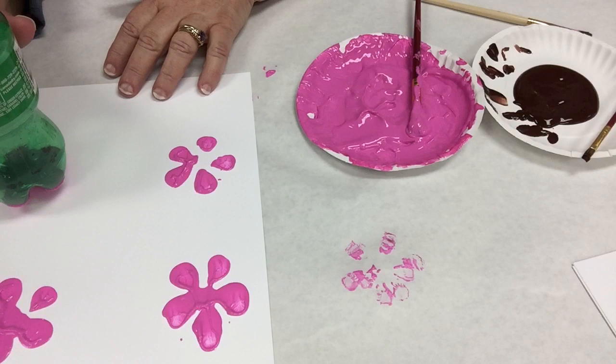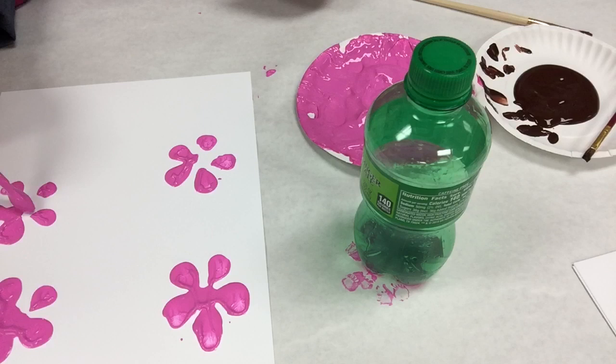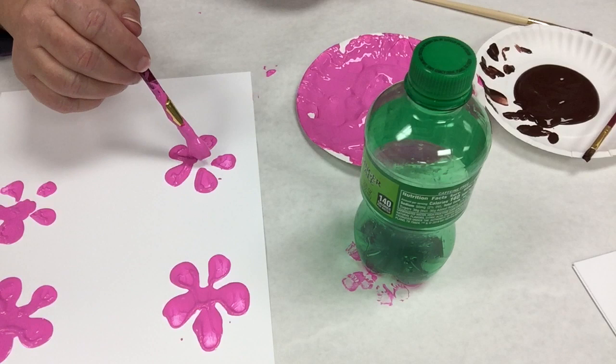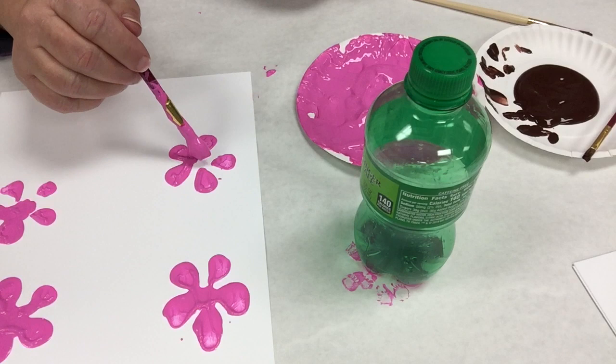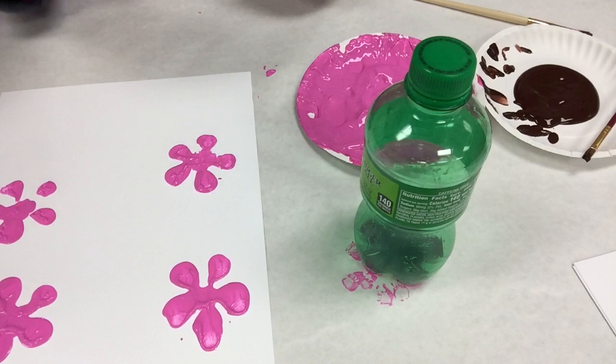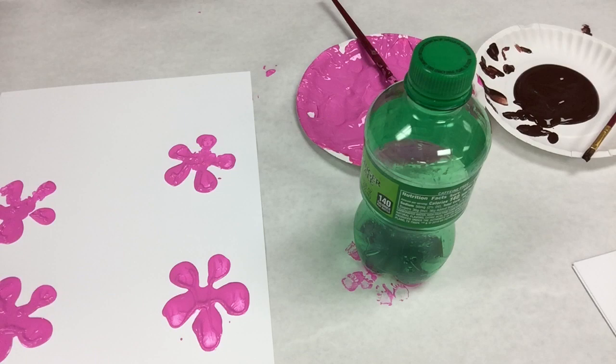These aren't the prettiest, but then again every flower is pretty. If you don't like the way it looks and want more center, just take the brush and dab. If you want to connect them, go ahead and connect them. I like to say there are no rules — well, there's always rules to stuff, but they can be bent. Then we'll paint the branches up to meet the flowers.